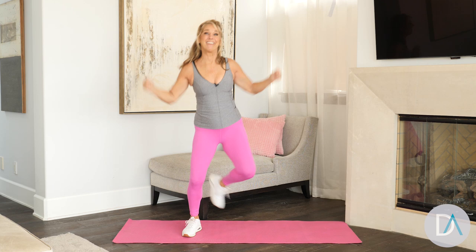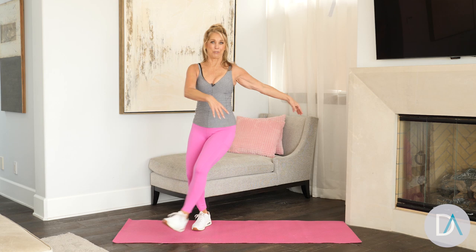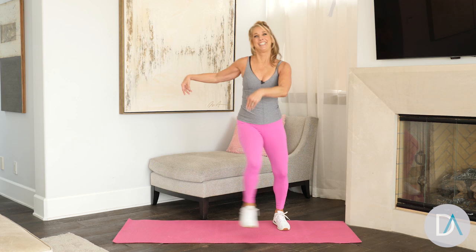Step in front — just heel taps. Do what you can. If at any time you feel tired, just walk in place — you're still getting your cardio up. Lift your arms and press them, move those muscles. You got it — smile!